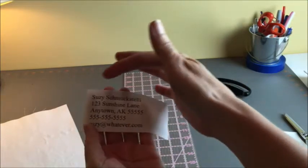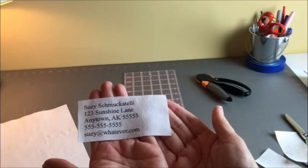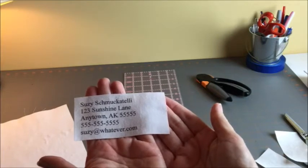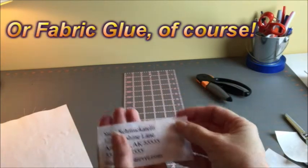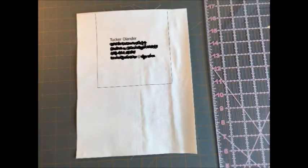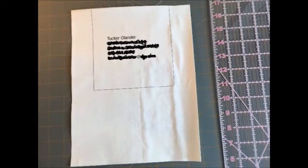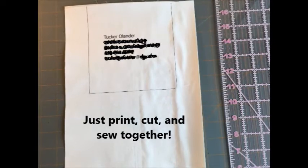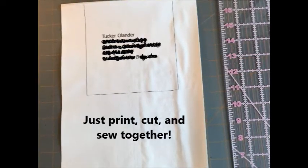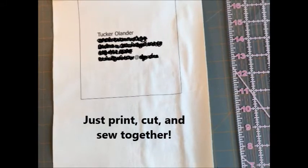Now you've got two options: you can sew this on to the back piece, or you can use some Wonder Under or one of those products that lets you iron it directly onto the fabric. And don't forget, you can print directly on your back piece of the project. Here, I printed on the full-size sheet and then cut the fabric piece down to the 6 by 6½ size that I needed.